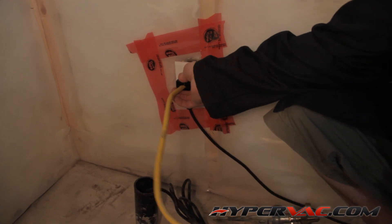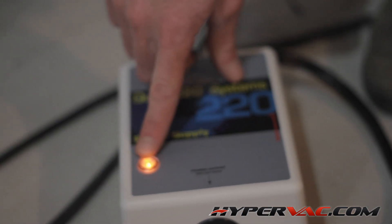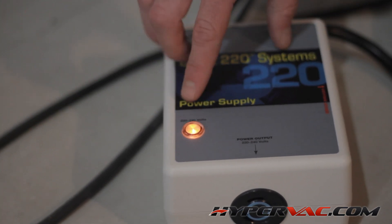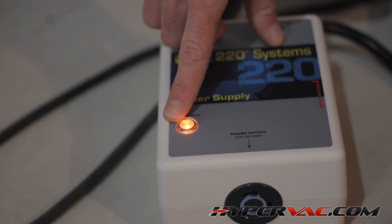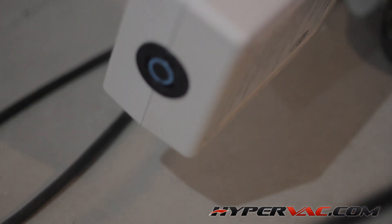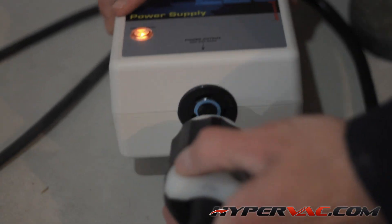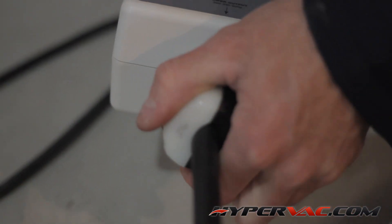We'll plug this in and go back to the Quick 220 to see if the light has come on. We've plugged into both our 110 outlets, we have power, and everything is operating correctly. If the orange light doesn't come on, it means you need to try another outlet. Now just make sure that the breaker switch on the side is turned on, and simply plug in your vacuum and away you go — you're up and running.